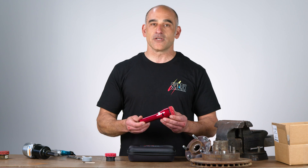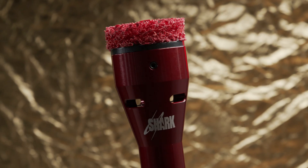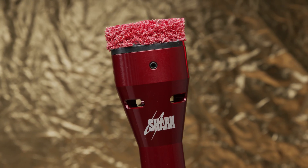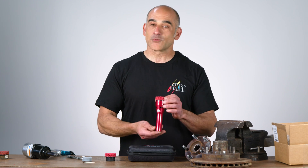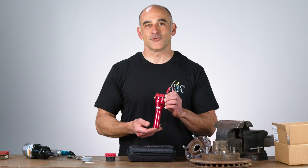It took quite some time — over a year of development, remanufacturing, and redeveloping to finally get this tool to work the way we wanted it to. And so that's why here we are today with the Stumpy Hub and Stud Cleaning Tool.